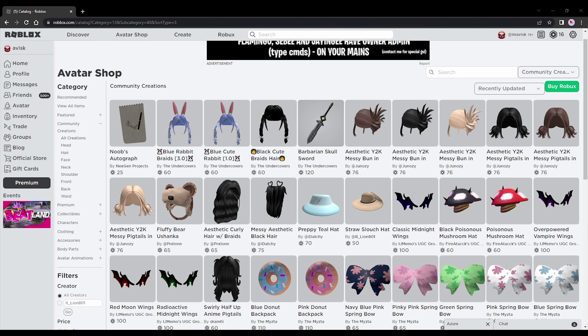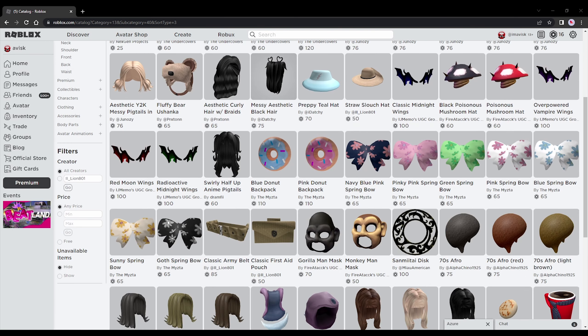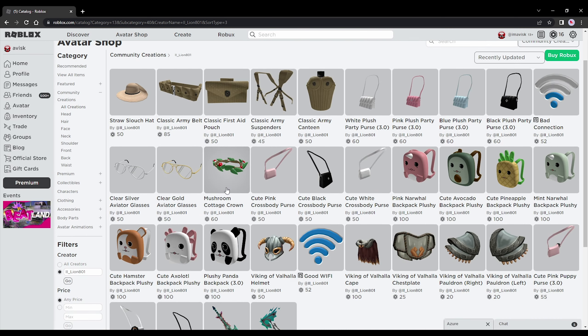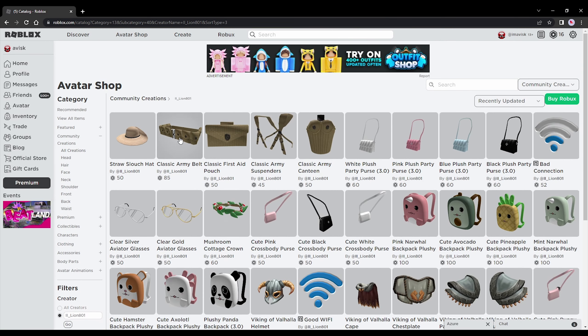It's actually been quite a while since I've last made a video like this one, and I'm very happy that we have finally received some brand new accessories. In this video we're going to be focusing on some of the accessories by Lion801. They've created some military themed items: the classic army canteen, the classic army suspenders, the classic first aid pouch, and the classic army belt — some pretty cool items. And of course we also have some really incredible items by John Drinking, so we're going to be focusing on these two creators in today's video.